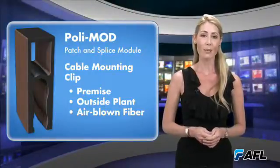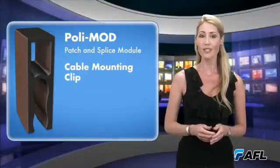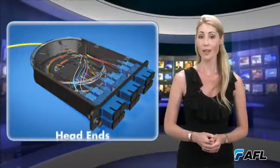The cable mounting clip also ensures that adequate pull tension requirements are met and provides a convenient way to add and remove multiple fiber optic cables.